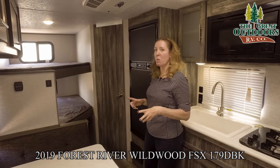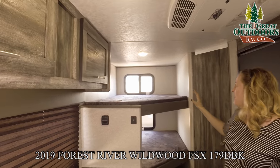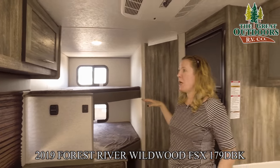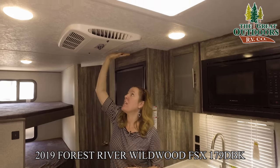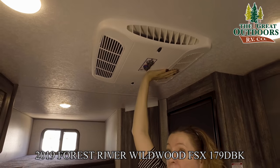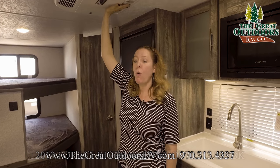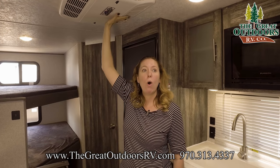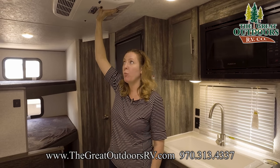I wanted to mention that each bunk has its own window, which is super nice — without a window it can sometimes feel cave-ish. Also worth mentioning is the Coleman air conditioner. This is a 13K air conditioner, more than what you need for the size of this coach. These units are super quiet, put out more air, and the air is colder than what Wildwood previously had in their campers — it's kind of an upgrade this year.